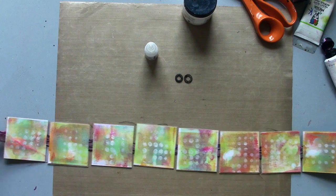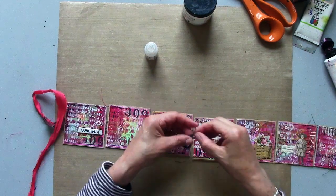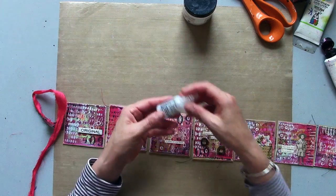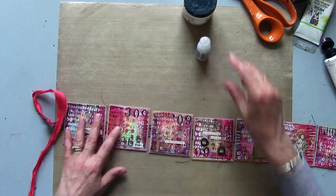Now I've got my little journal all pieced together, simply held together with a bit of silk ribbon in the middle on the reverse. There's my lighter side so I've got space to journal. All there is now for me to do is add my little rusty washers and maybe a little bit of sparkle, just for a little bit of bling. Thanks for watching!